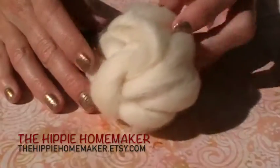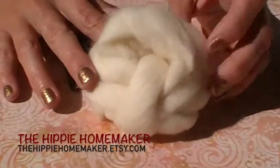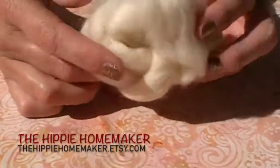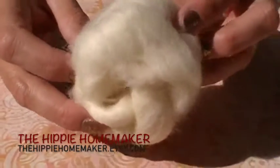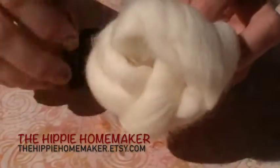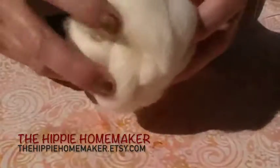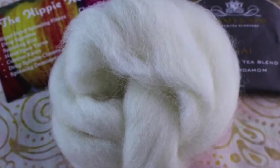Claire at the Hippie Homemaker sent us these undyed BFL tops. They're super fluffy and soft — really fun to spin as they are or to dye them up. She also included a chai tea in each one, which I thought was really fun. They're super fluffy.